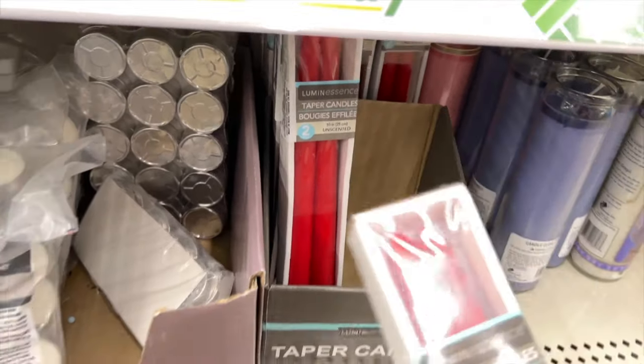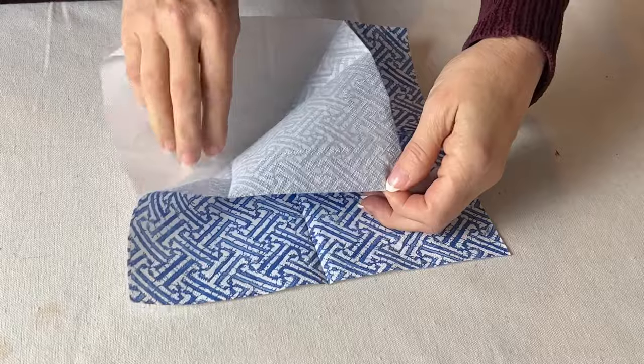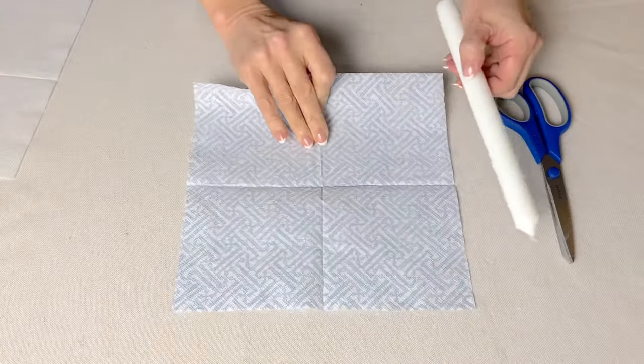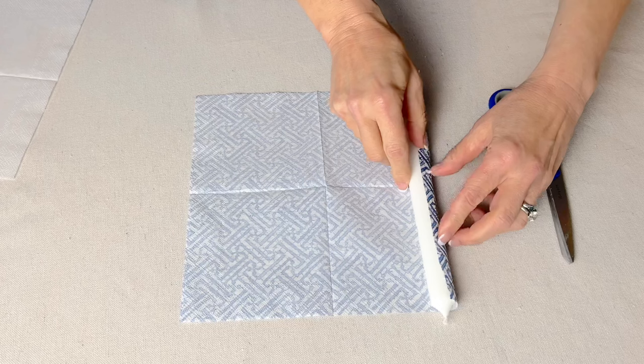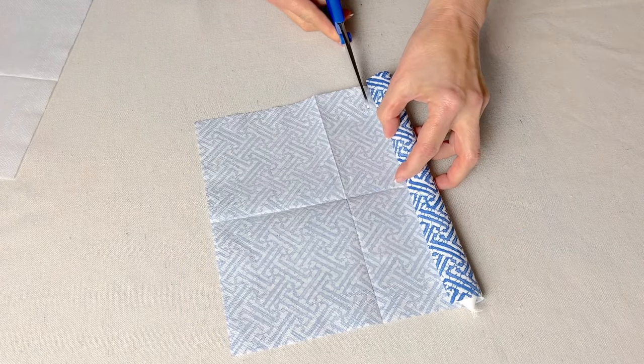Are you looking for ways to decorate with taper candles? To start this DIY, separate the layers of a patterned paper napkin. Once separated, cut the paper napkin as needed to fit the length of your taper candle. Mine just needed a little trimming for this particular taper.